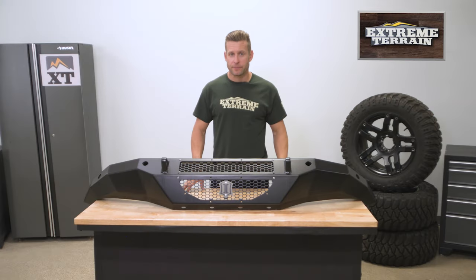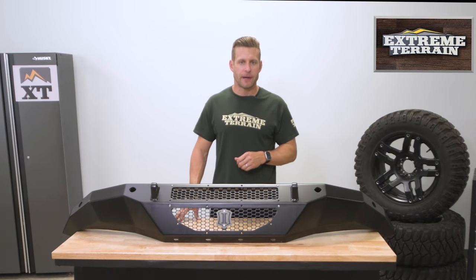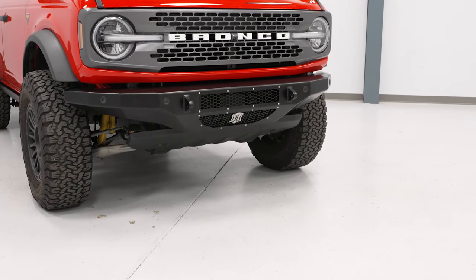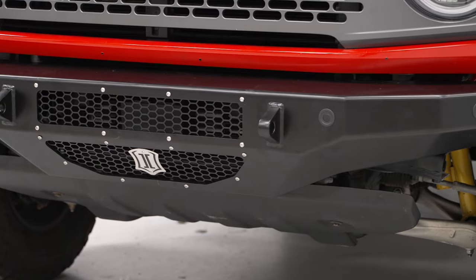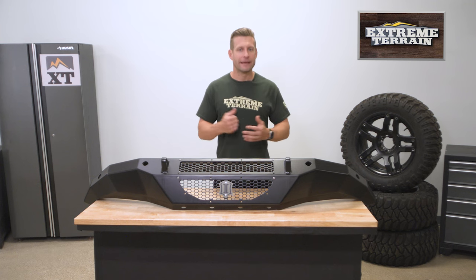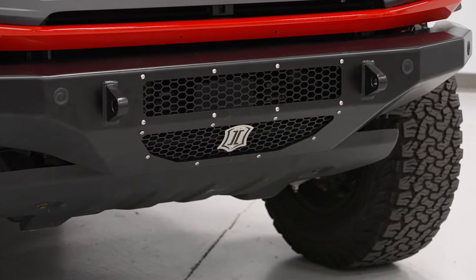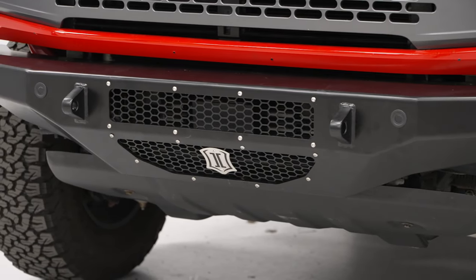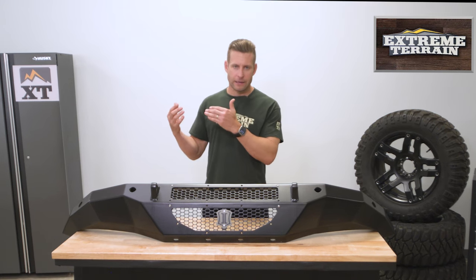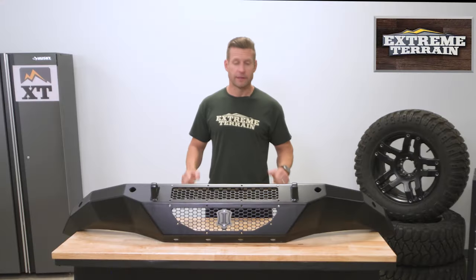The Icon Trail Series front bumper lives in what I'd call the middle-to-high area of the price point spectrum — certainly more than some basic options from companies like Barricade or Fishbone, but not quite as expensive as category heavy hitters like ADD Addictive Desert Designs, which round out the higher end, or even some options from ARB. But you are getting a lot of solid qualities out of this bumper, including that lifetime warranty.